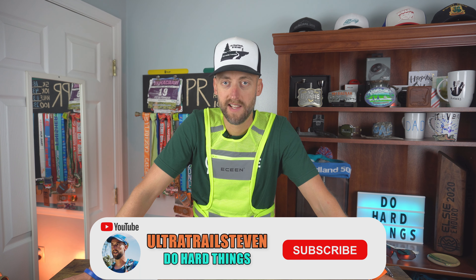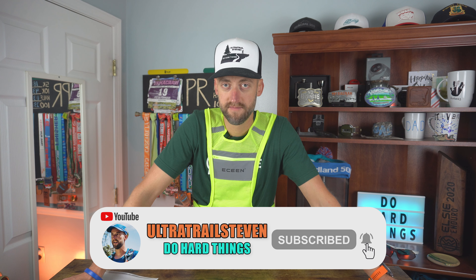eScene did contact me and send this to me to review — I did not pay for it with my own money. But like always, I tell the truth regardless of what the company might think. They're not going to get to see this before you.